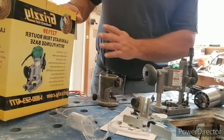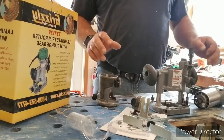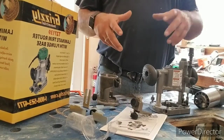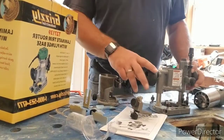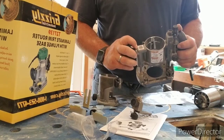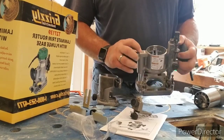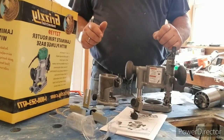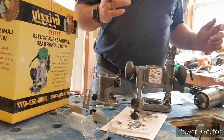However, nowhere on the box and nowhere on the tool does it say where it was made. The manual says it's printed in China, but it doesn't say where it was manufactured. Something I do like is there's a QR code that you can scan for parts list, support, and manuals. I didn't try it, but there's a QR code sticker that's supposed to get you to manuals, which I love — not having to keep up with paper manuals.